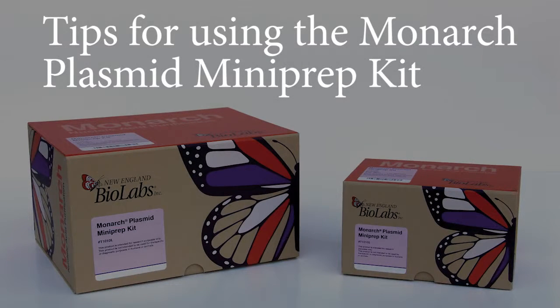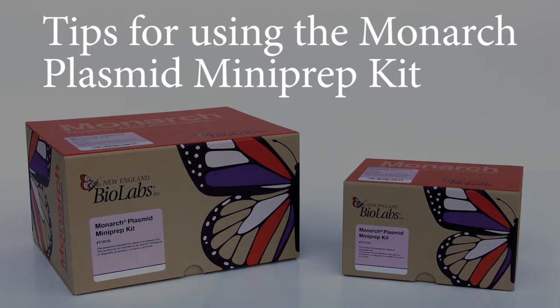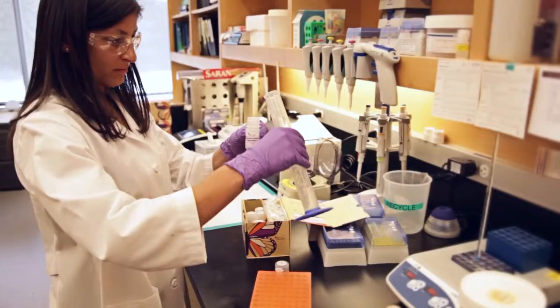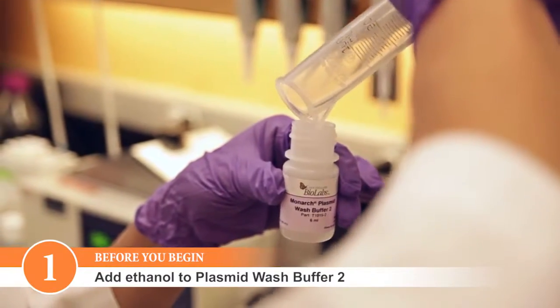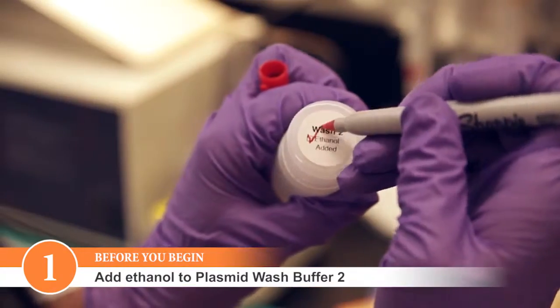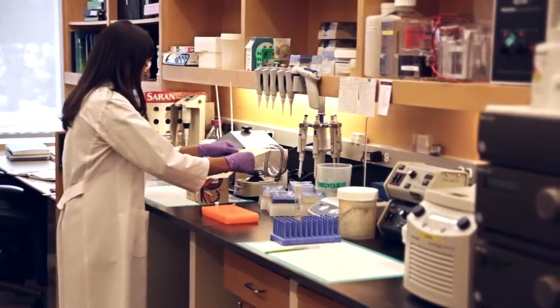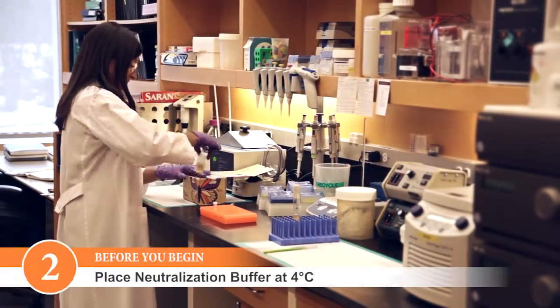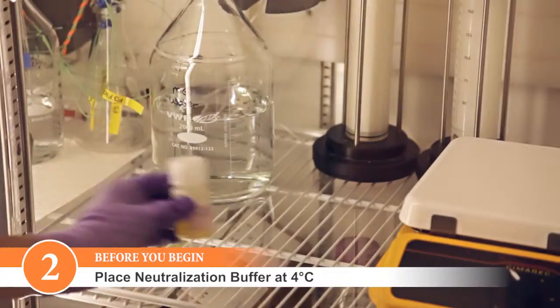Here are some tips for optimization when using the Monarch Plasmid Mini Prep Kit. We'll start with some important things to remember. The first thing you'll want to do when using your kit is to add ethanol to the Monarch Plasmid Wash Buffer 2. Follow the instructions on the bottle's label. Also, as soon as you receive your kit, please place the neutralization buffer containing RNase A at 4 degrees Celsius for long-term storage.